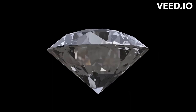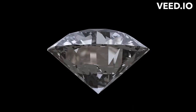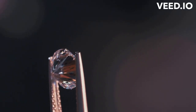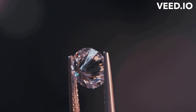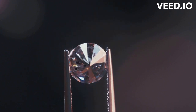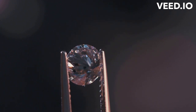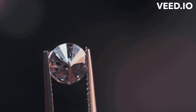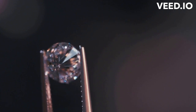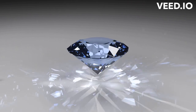This process allows for the creation of high-quality diamonds that can be used in a variety of industrial and jewellery applications. One of the primary benefits of lab-grown diamonds is that they are more environmentally friendly than mined diamonds, as they do not require any mining activities that can cause damage to the environment and contribute to pollution. Additionally, lab-grown diamonds are often less expensive than natural diamonds, which makes them an attractive option for those who want the look and durability of diamonds without the high cost.